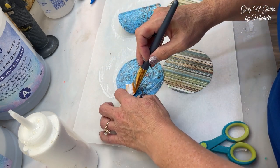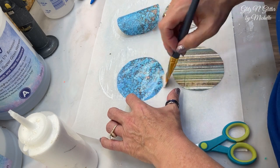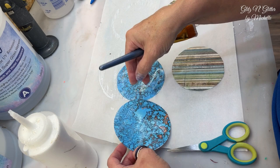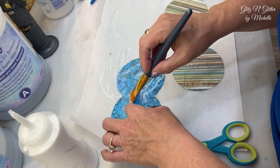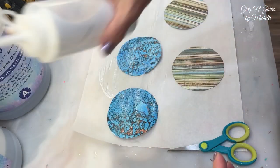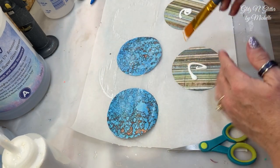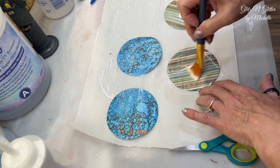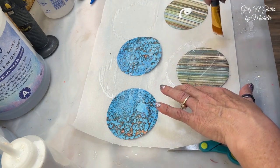I've never done paper in a coaster before, so this is all an experiment. I see it's curling, but I don't think it's going to matter because I'm going to end up gluing it down into the mold with Mod Podge anyway. I definitely don't want them sticking together. We're going to learn together whether that's the right way or not.